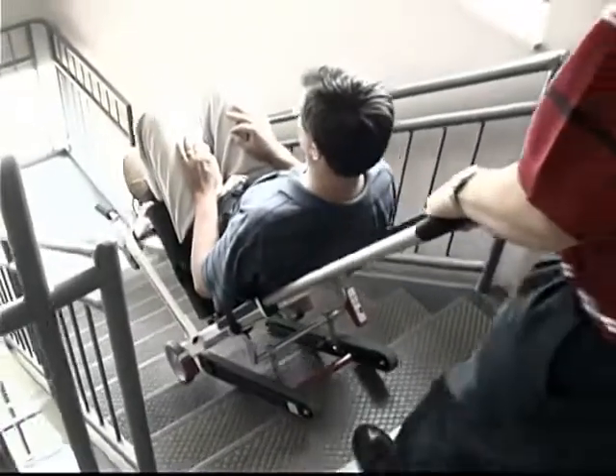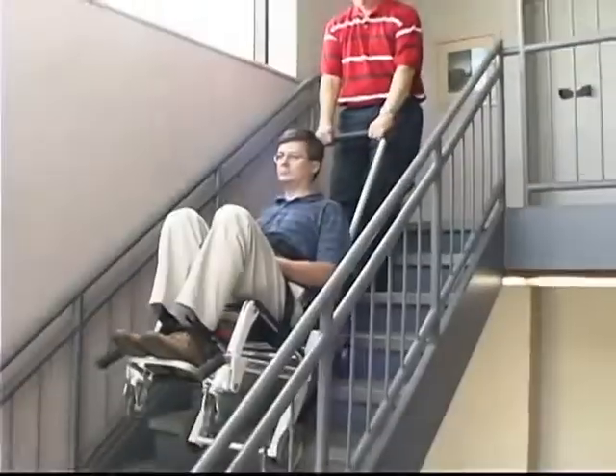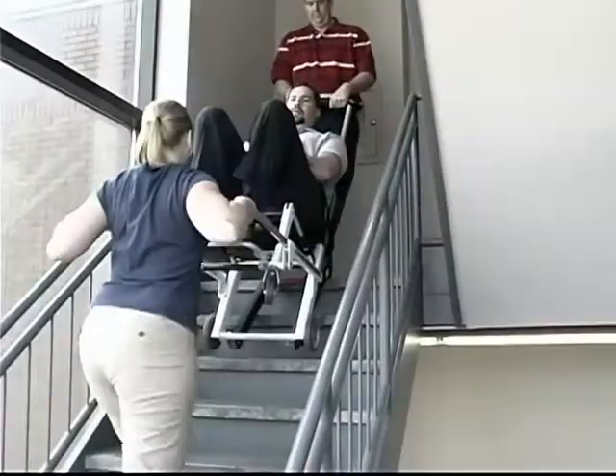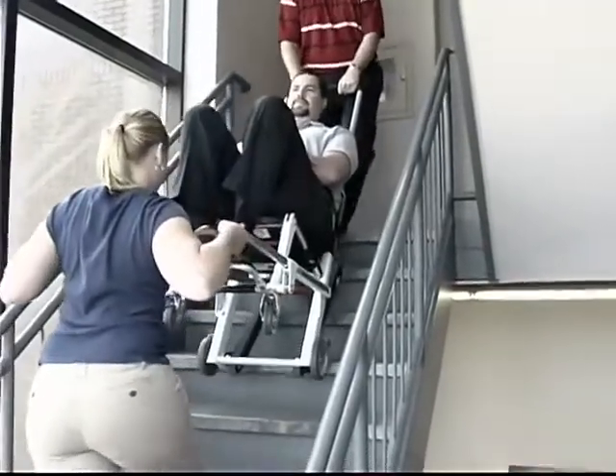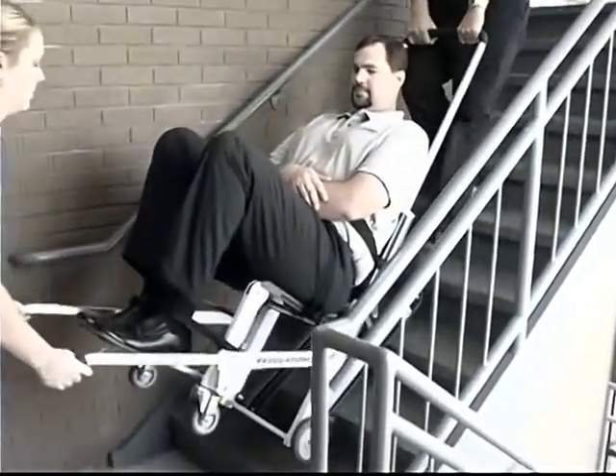The EZ-Glide evacuation chair is easy to use in the event of an emergency. Passengers weighing 200 pounds or less can be taken downstairs by one operator working from the head end. Passengers weighing 200 to 500 pounds should be taken downstairs by two operators, with one person at the head end and the other at the foot end.